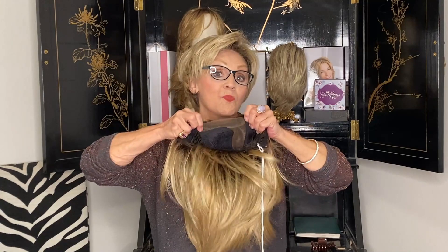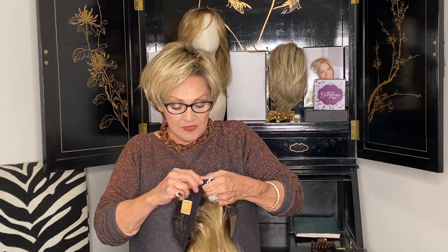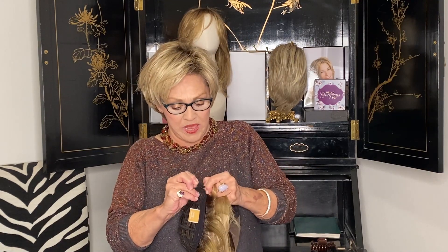It's got smart lace in the front, a mono part, and then an open cap, and it's got the little pull tabs down here.